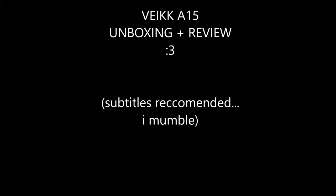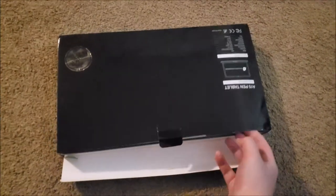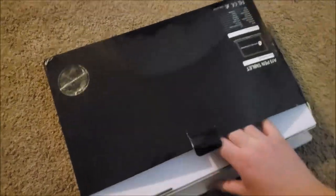Hi everyone, it's been a while but today I've got a tablet unboxing and review video for you. I was asked to review the Vake A15 graphics tablet. I've used a couple of tablet brands before. My first ever drawing tablet I got when I was around 12 or 13 — it was a Wacom Bamboo Capture, which I don't think you can get anymore. The one I use now is a Huion H610 Pro, listed in the description of all my videos. I've also used tablets from smaller companies like Monoprice.